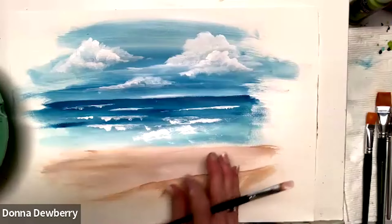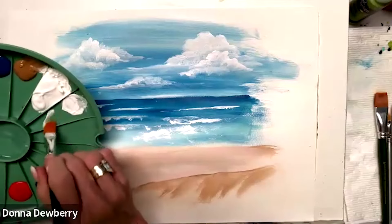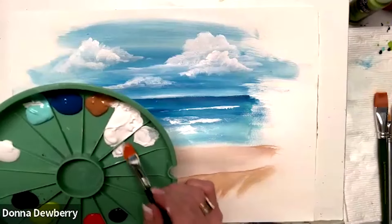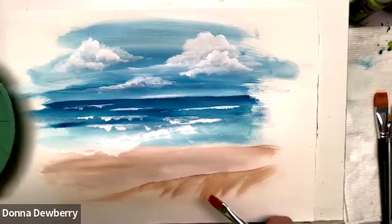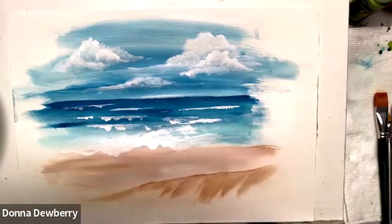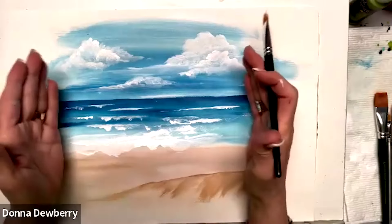You can put little birds in here — there's all kinds of things you can add to a seascape. As I pull it down to the waterline, I'm going to take the 16 flat and get floating medium and pick up white. You want to add just a little bit so it looks see-through, like water — the sand's showing through and the water's coming up on the beach. You can also put a little bit of blue in that water. Just layer some white in there.